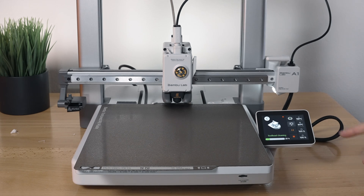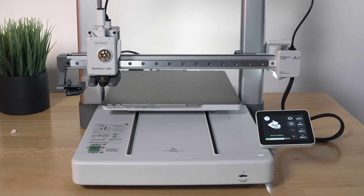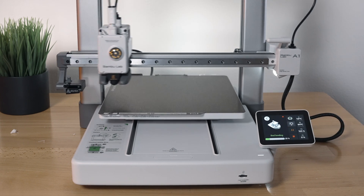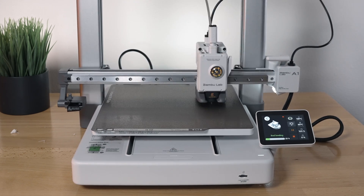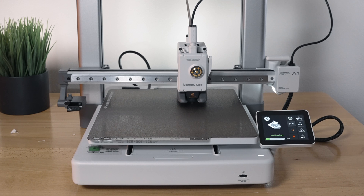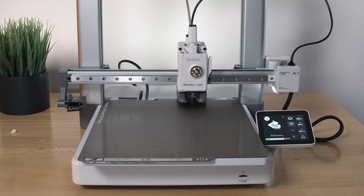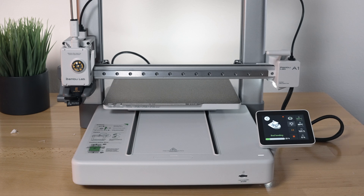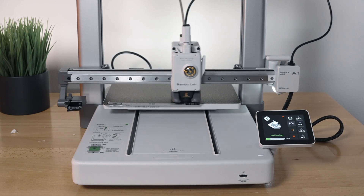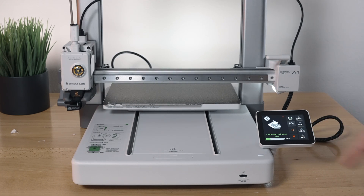Now it's cooling off the nozzle and the bed went to 65. Now it's going to do bed leveling — it tells you the status and what it's doing. It appears to be doing a 7 by 7 grid, so that's 49 points, and it was actually pretty quick. Now it's preheating the nozzle, purging in the front, and then doing extrusion flow calibration.